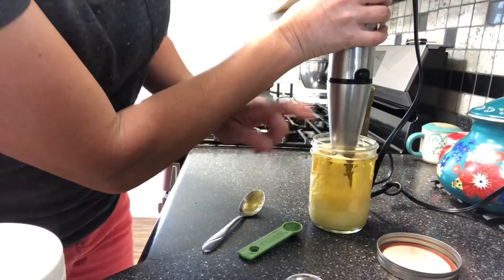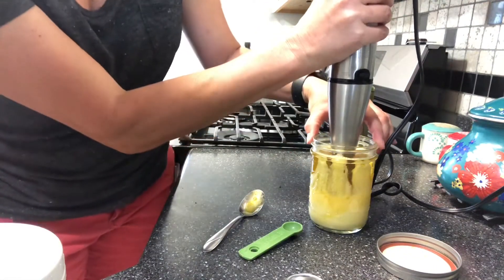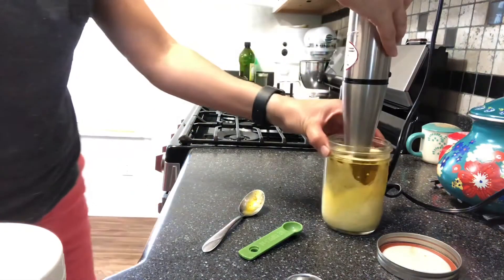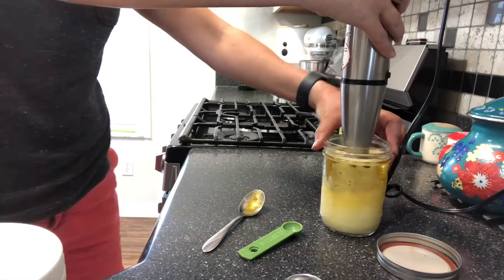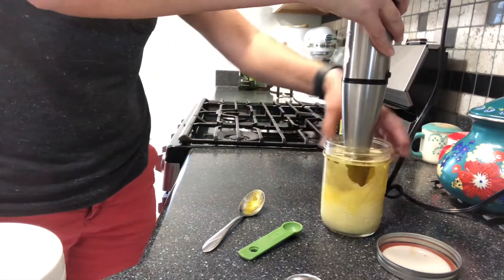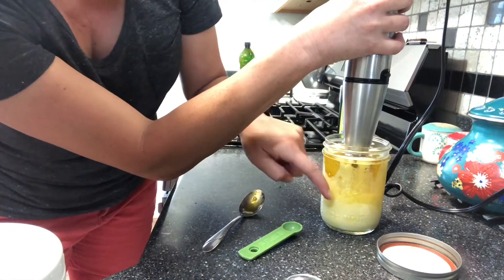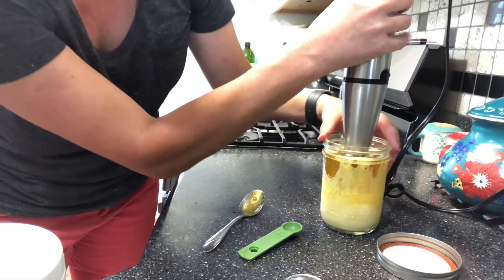In the beginning I'm going to leave the blender sitting on the bottom while it runs. I don't see any change happening, I don't see the oil sucking down anymore, so I'm going to start to lift it up a little bit.